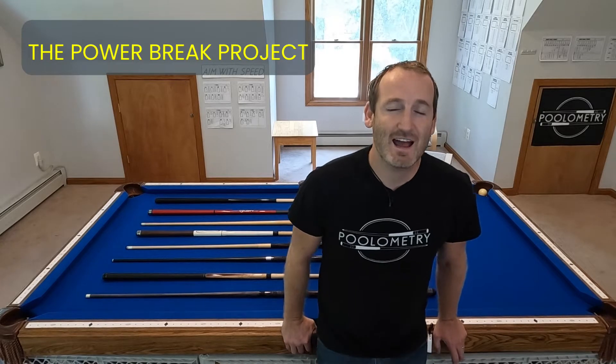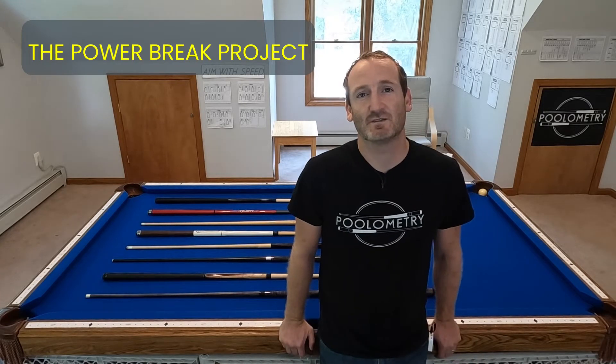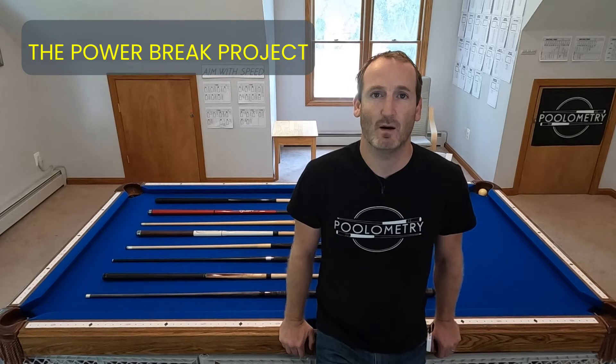Hey guys, Chris with Poolometry here. I am so excited because it is finally time to reveal the results of the power brake project.